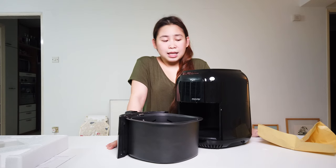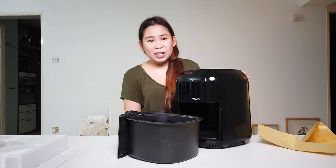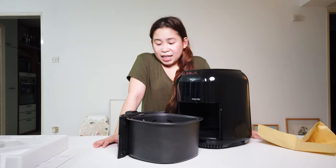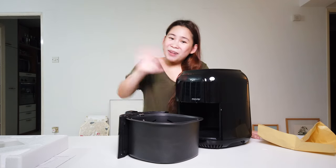So that's it guys — these are my kitchen haul items that I was super excited to unbox. I waited for them all to arrive together so I could show you everything at once. I hope you enjoyed this video and I'll see you in my next one, bye!